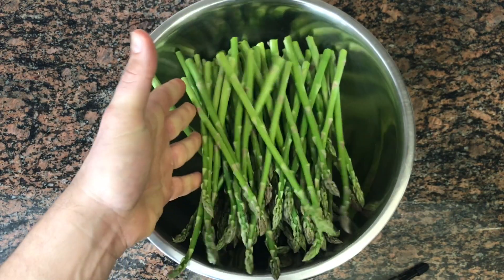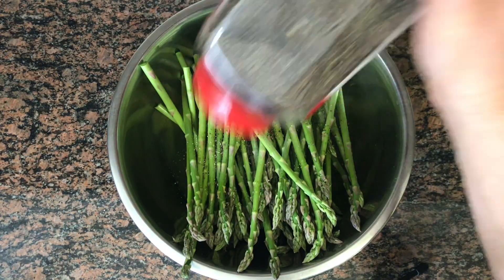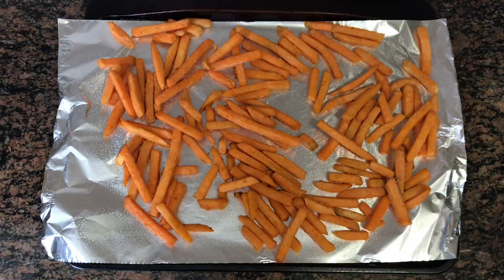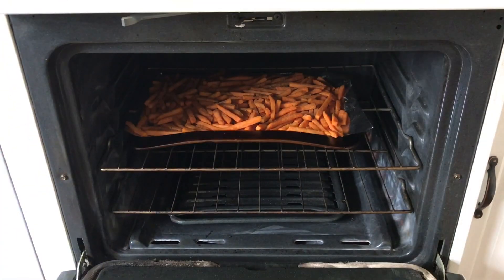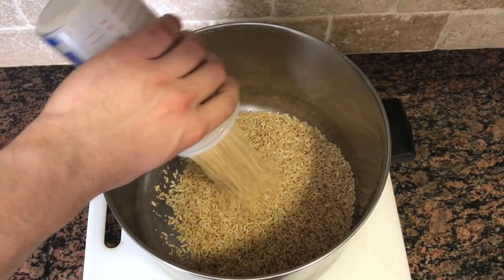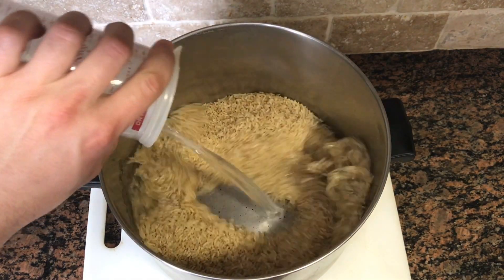We're going to add our asparagus into a bowl with some olive oil, season with salt and pepper, and place it on a tray with aluminum foil. We're also going to place the sweet potato fries on a tray and then bake them in the oven for 20 minutes. Then we're going to add three cups of brown rice and three cups of water and cook for 10 minutes.